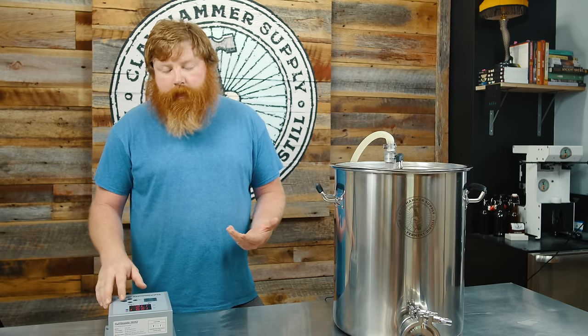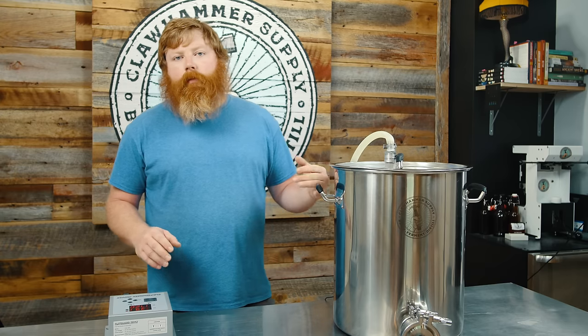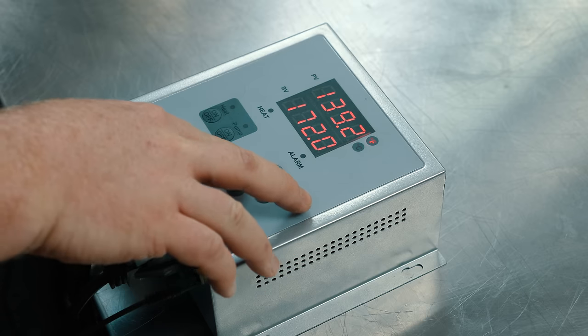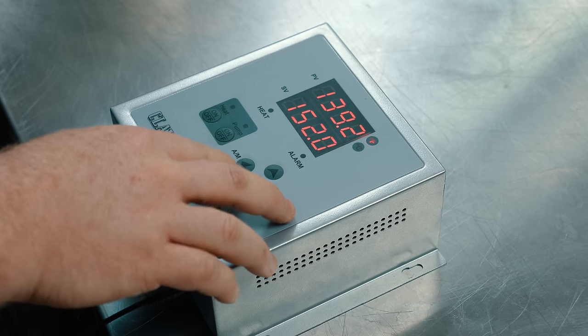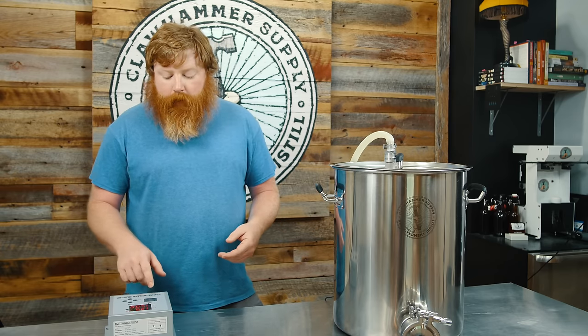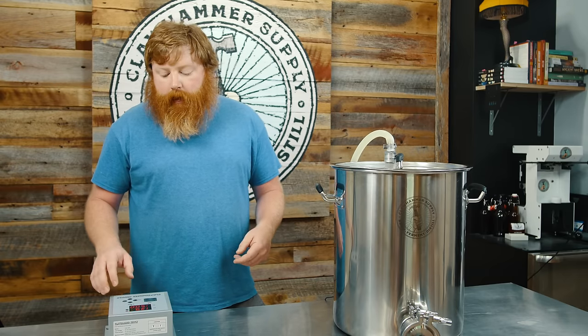One other thing folks may want to do is an auto-tune on the system. If you are going to do an auto-tune, I suggest filling the kettle with the normal amount you're going to be brewing with. If you're doing 5.5-gallon finished batches, that's your 7.5 to 8-gallon starting liquid — fill the kettle up. I always like to heat it up to about 140 and set my set value at 150, which is a pretty generic mash temperature. Turn the heat on, and I like to turn the pump on during this stage as well to recirculate and mimic the mash.